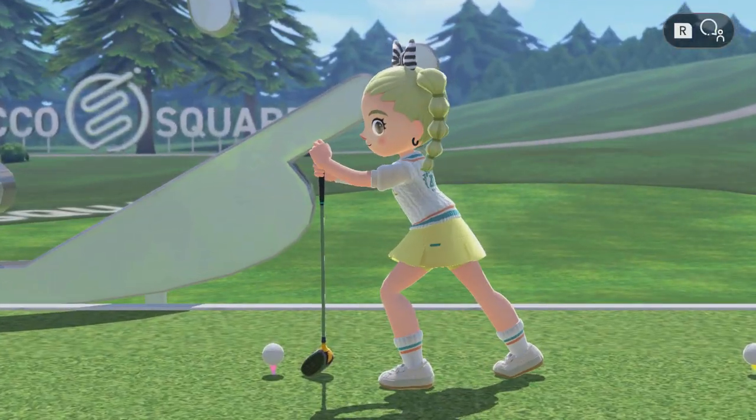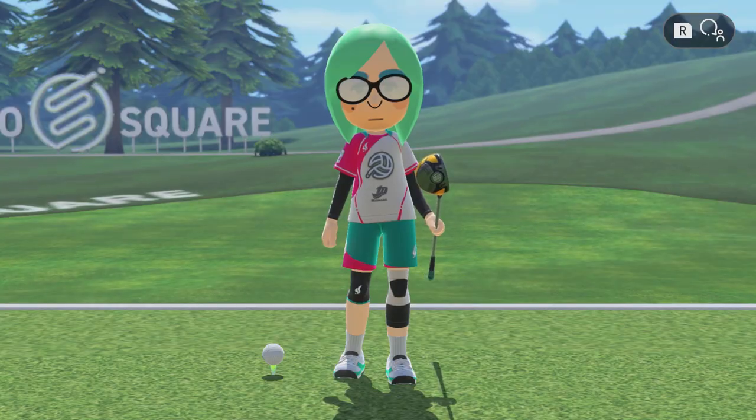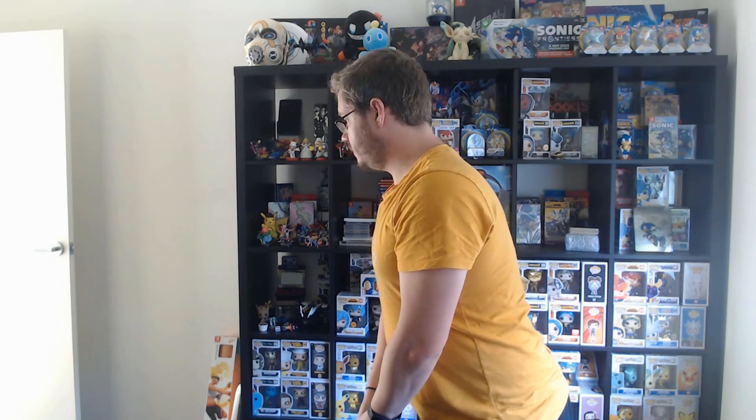You don't need good golf form to play this game or even better your chances considering how motion detection works, but if you want to try it: have a bend at the hips, straight back, shoulders primed back, and don't just swing your arms. You want the power to come from your hips, swinging the whole torso as you go. There are proper golf swing tutorials on YouTube that do it better, so check those out if you want proper form — but to be honest you don't really need it, it can just be a little bit of fun.